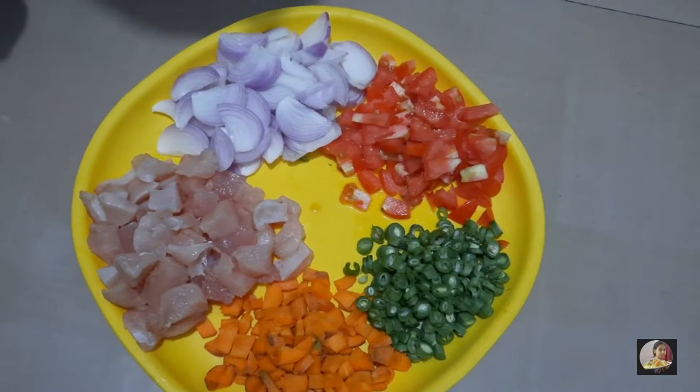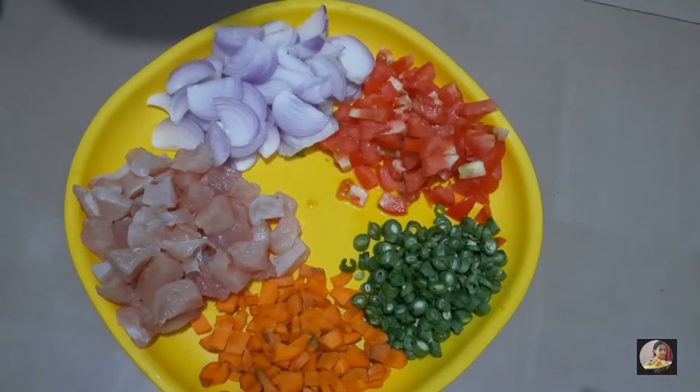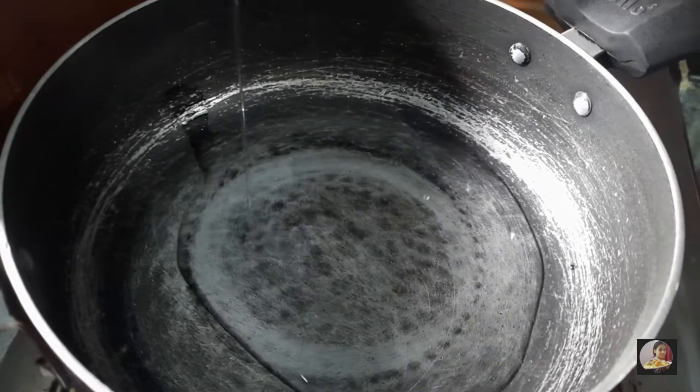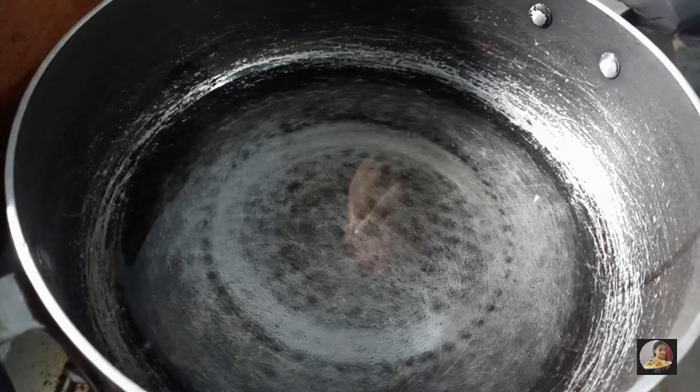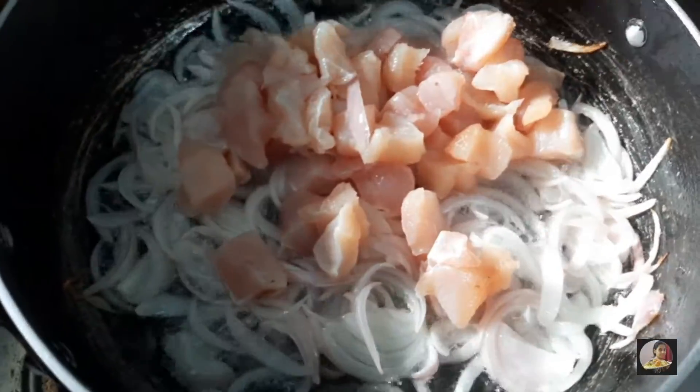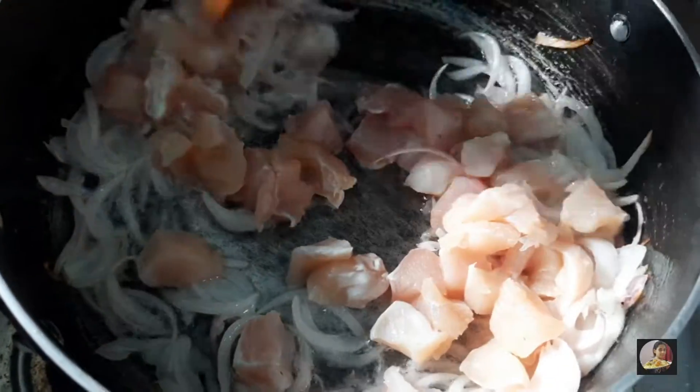I also have onions cut into slices. In a pan, add oil and heat it, then add the onions and fry them until they turn transparent. Then add the chicken and fry it.